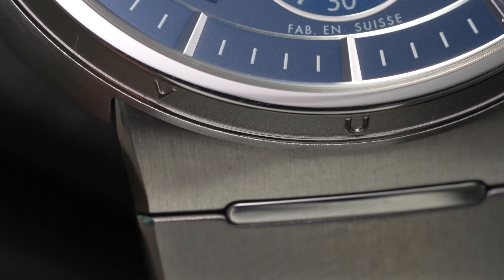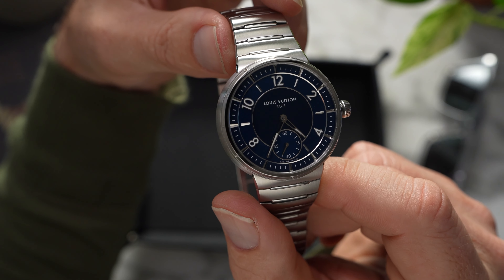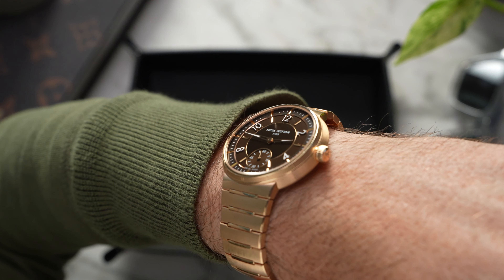You might have already seen us go in depth with the new Tambour in stainless steel earlier this year. If you haven't, go give that a watch. Today, we want to focus in on the gold models.